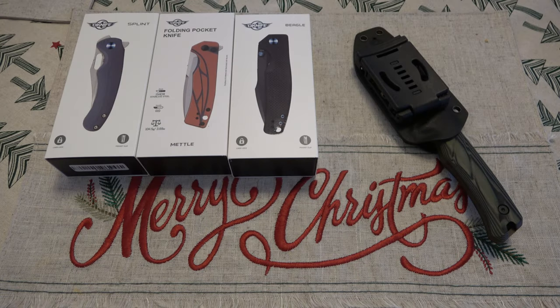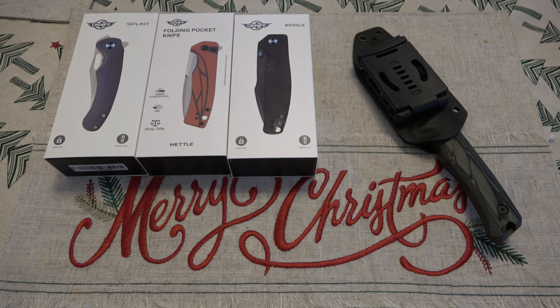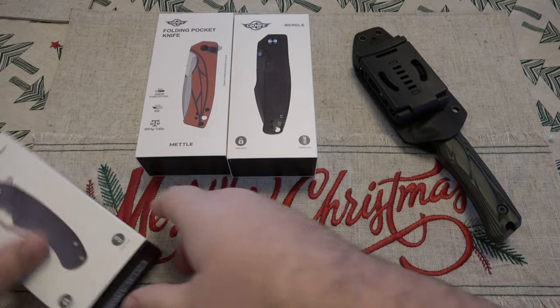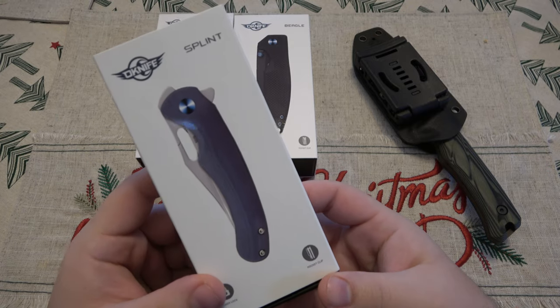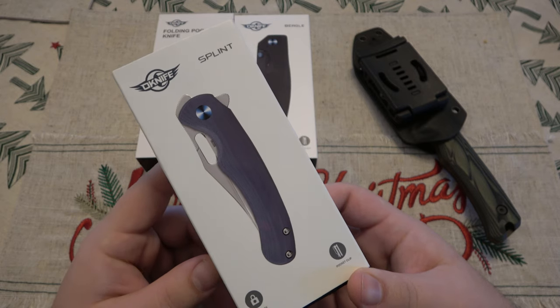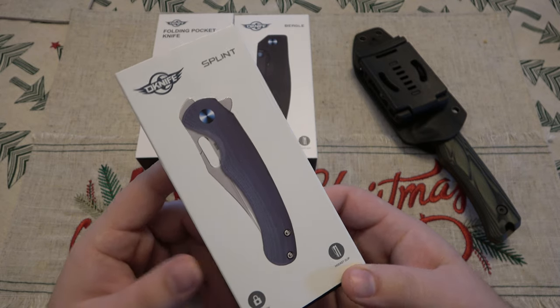Hey, what's going on guys? So today's video is going to be talking a little bit about the Olight branded O-Knives. What I have here is the Splint. I just got this as a wonderful Christmas slash birthday gift from a viewer. Fantastic knife.